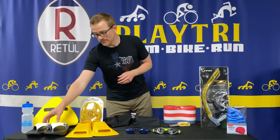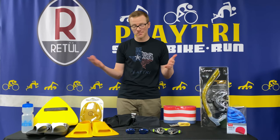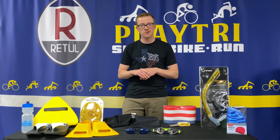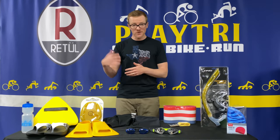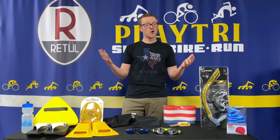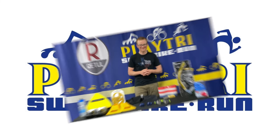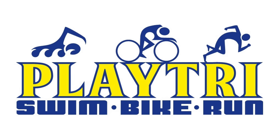My name is Jim Rowe and I'm one of the coaches here at PlayTri. I hope you come to PlayTri and get all your swim needs here. If you have any questions, feel free to reach out to me at Jim.Rowe@PlayTri.com. I hope your training and racing is going really well this year. Take care. PlayTri.com.